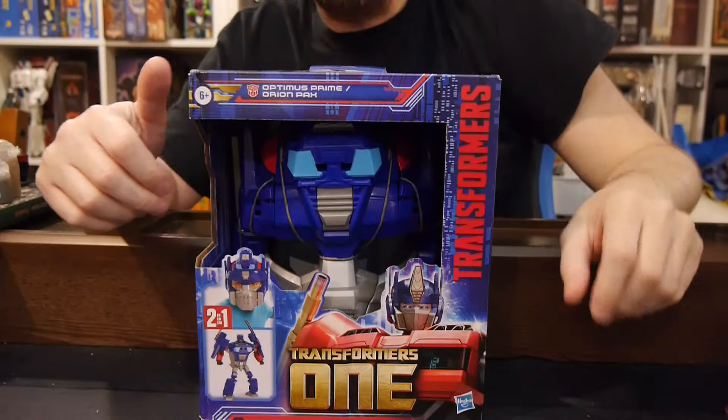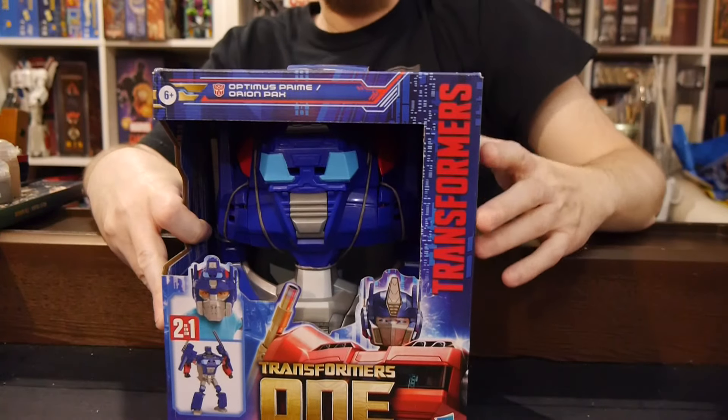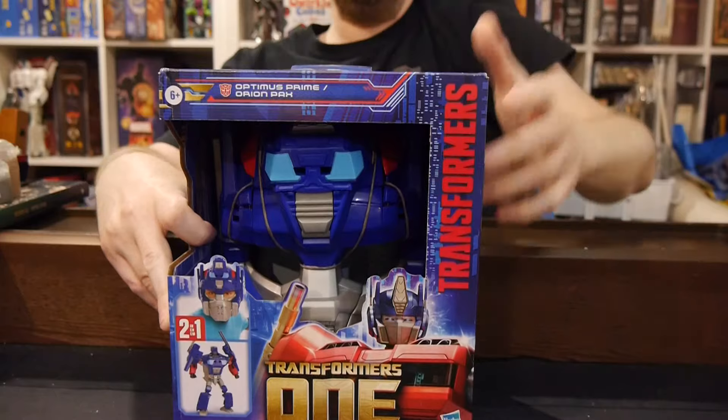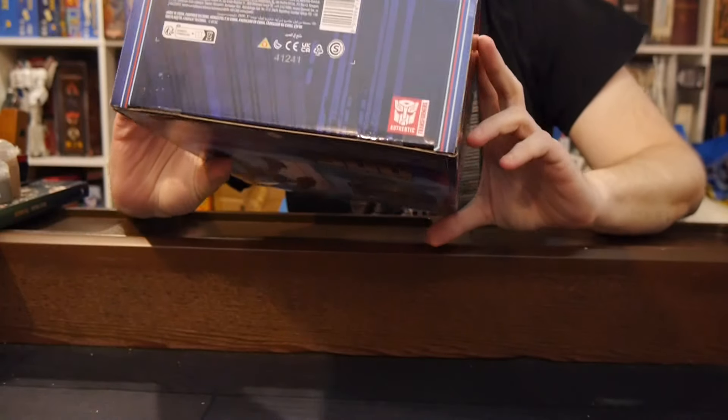Hey, welcome to Graphic Policy Television, GPTV. I'm Brett, and in my hands is the Transformers One Optimus Prime Orion Pax mask, I guess we'd call it.